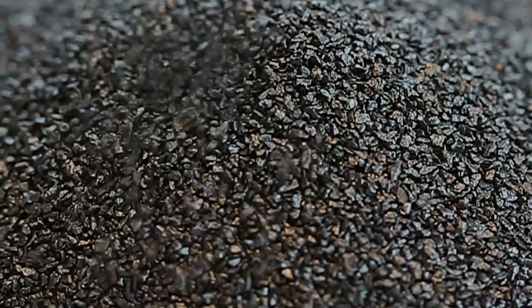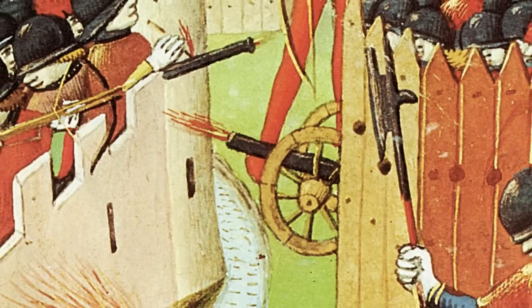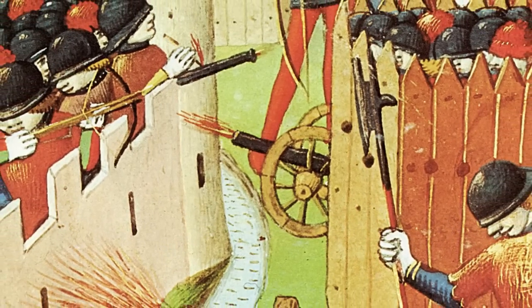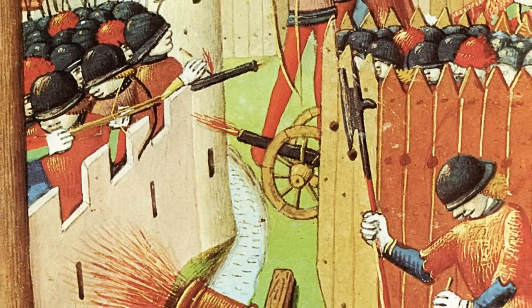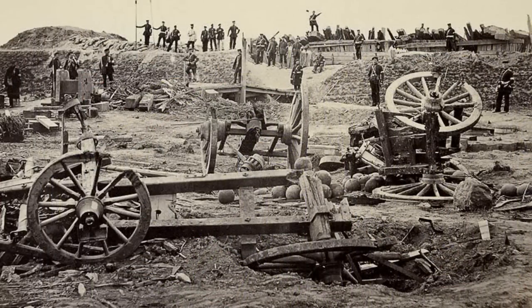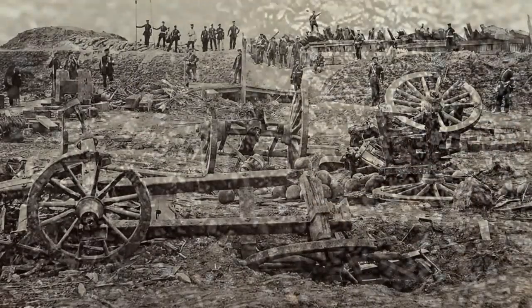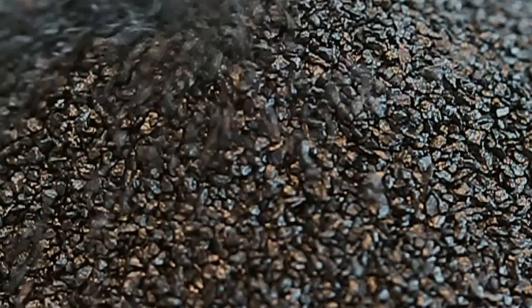In the 13th century, rumours began spreading in medieval Europe about an exploding powder capable of making a horrific noise that made soldiers flee battlefields in terror. The invention of gunpowder, later known as black powder, would change the whole of society and revolutionise weaponry and warfare. The age of the firearms had begun.